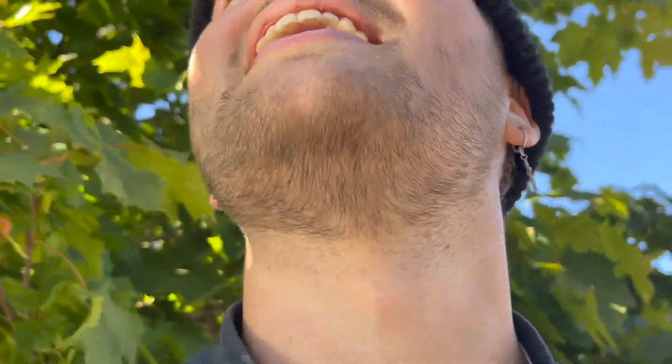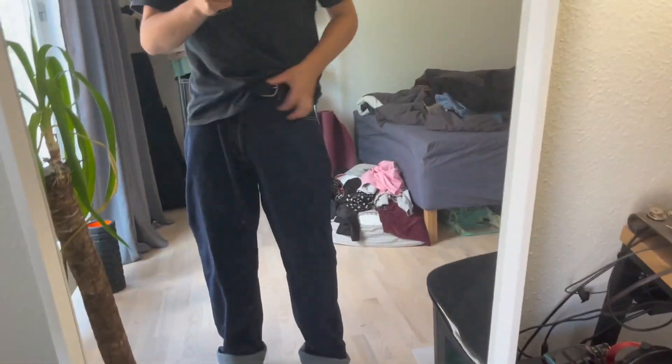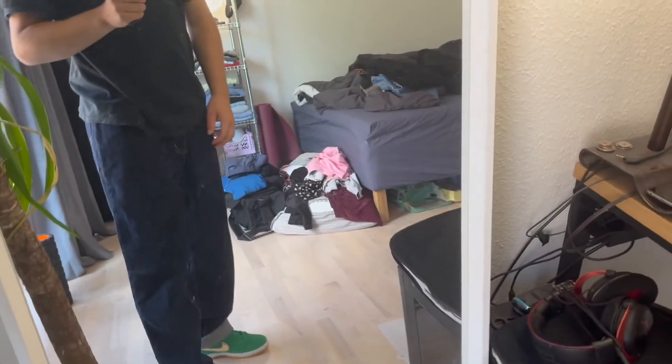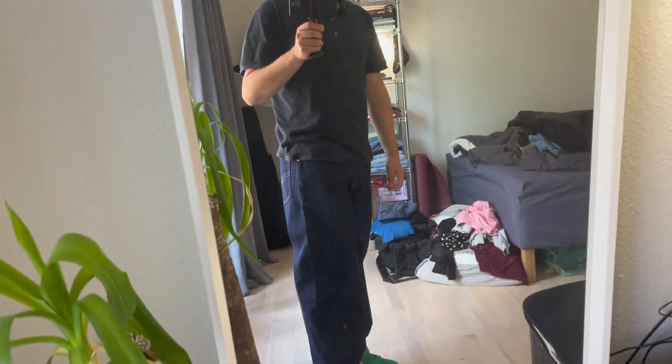The first pair I'm going to talk about are these dark blue denim pants from 360 London. I ordered the wrong size — for reference I'm 177 centimeters tall, so they're a bit too long for me, so I just cuffed them and it works super fine honestly. They fit quite similar to like a Polar 93, especially up top, but they're a bit wider down here — not by much though, they definitely feel a bit bigger.